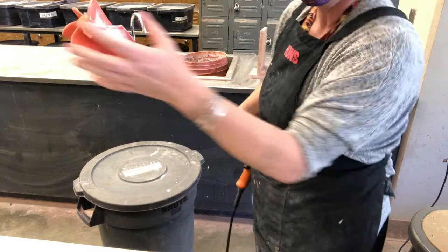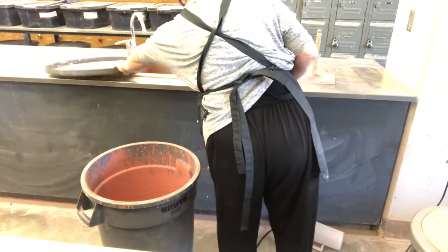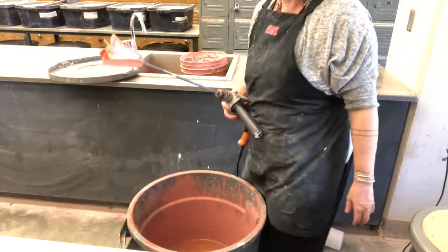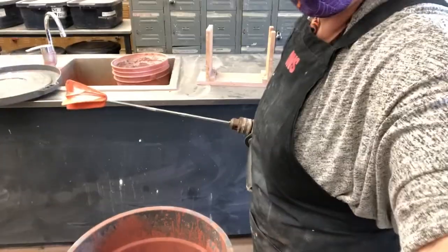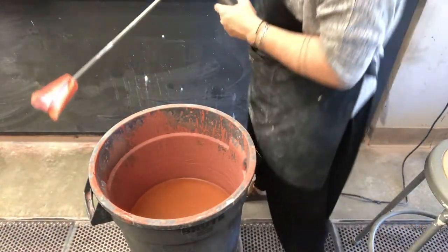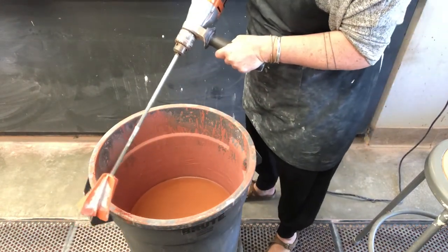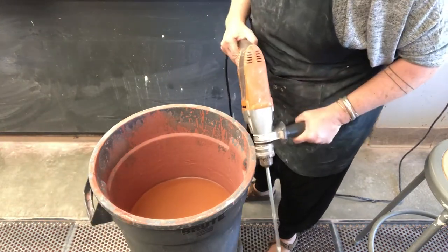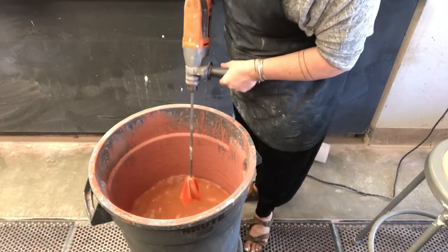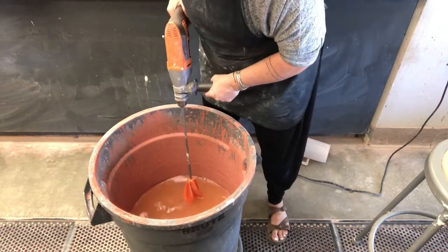We use this drill with a mixing attachment to mix up these large quantities of glaze here in our studio. I'm going to pull this glaze over and show you how I would use this drill. It is extraordinarily powerful, so as it's going you'll feel your hands vibrate, but you really have to hold on and use your strength to mix up the glaze. Glazes settle out and have a layer of water on them frequently, especially our high fire glazes in the studio.